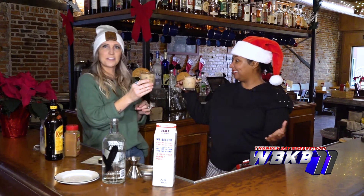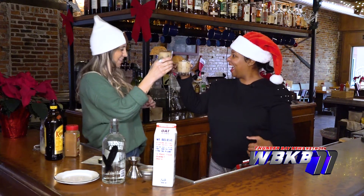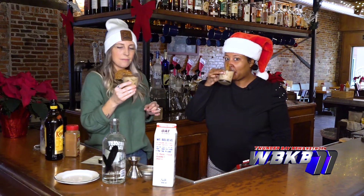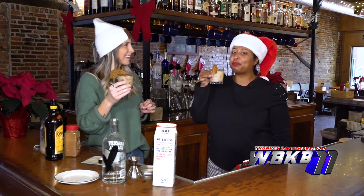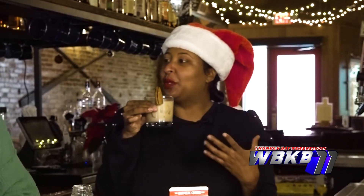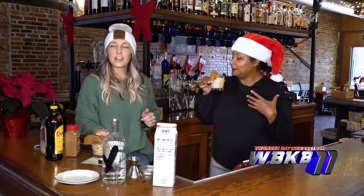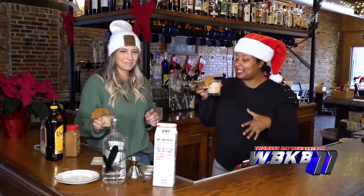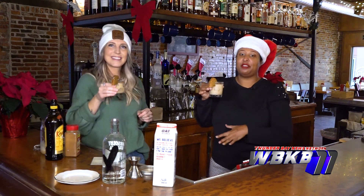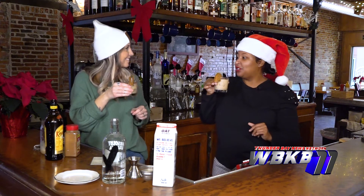Let's give it a taste — cheers to Christmas! It's so good. It gives you that warm bit of cinnamon which makes it really Christmassy. And it's dairy free — I wouldn't have guessed it because it's got that creamy aspect to it. But it's dairy free, so it's free for everyone to enjoy.